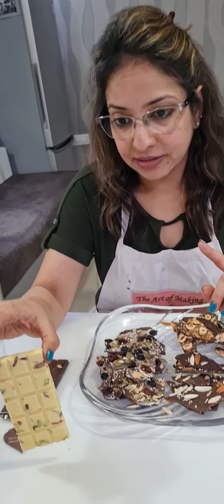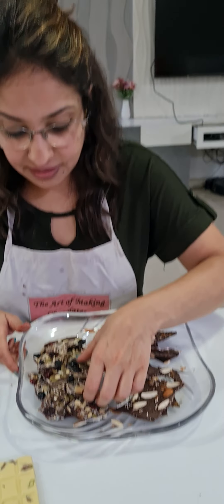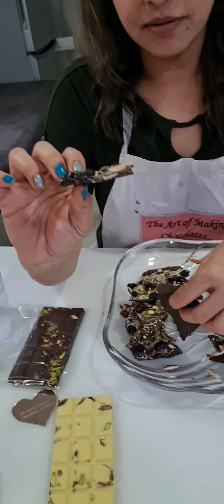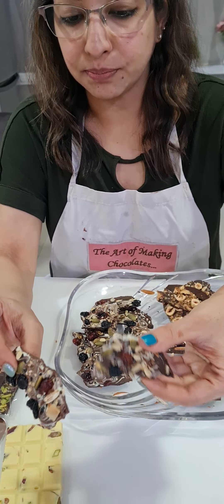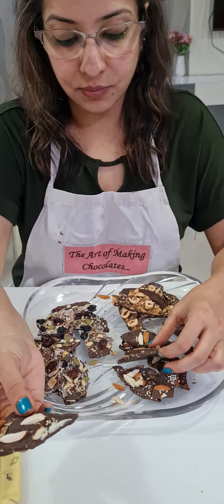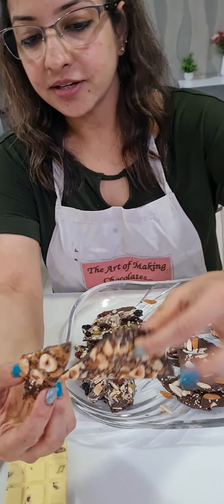First, we started with mendiants. These are the mendiants we made today — I've always given different combinations like pista cranberry, pista rose. I've used pecans with cherries, orange with almonds. These are the combinations you can use when working with mendiants, and this is how you can pack them individually and then put them in your boxes.